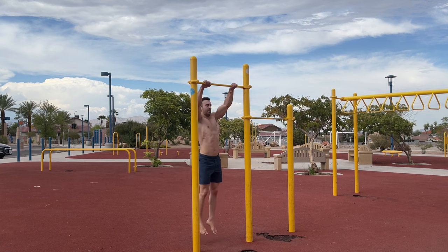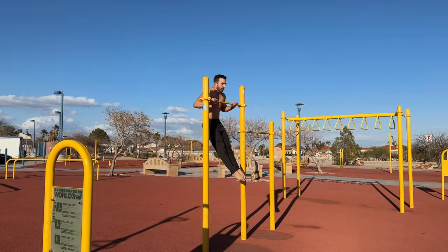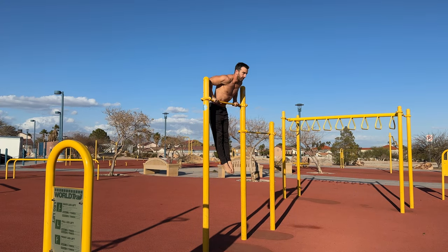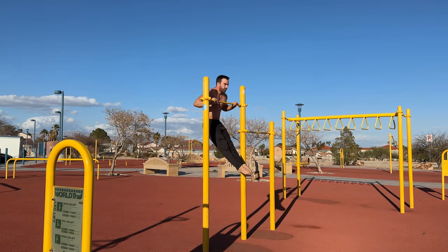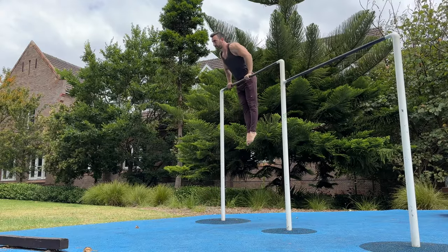You can also start with a larger swing and some leg drive to help you. As you improve, try to eliminate kipping and maintain a hollow body. Ideally, the movement will be driven by the upper body, and while the hips will naturally flex, they shouldn't help lift you.